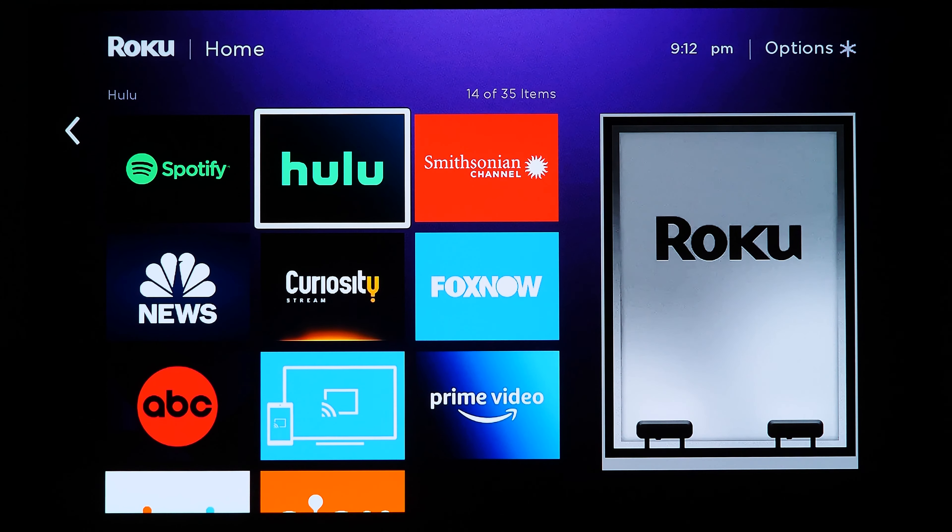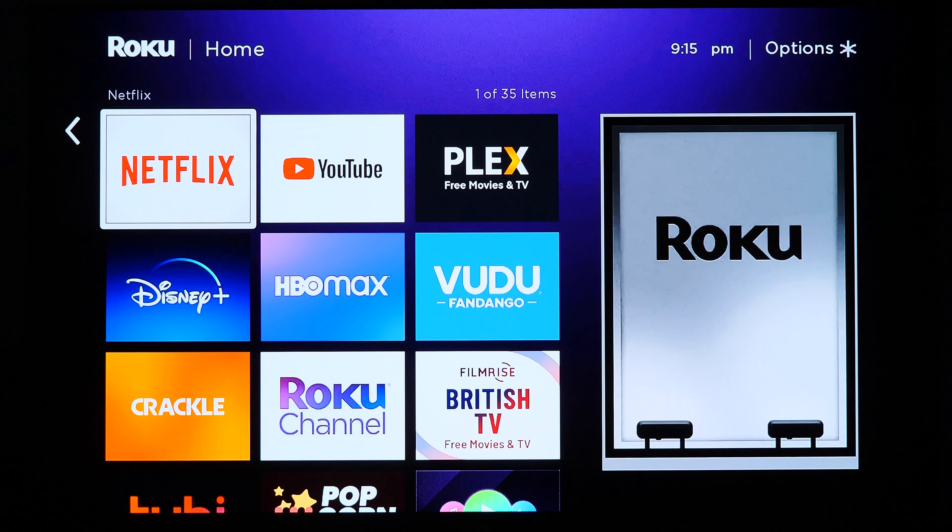A strange thing is that most media players only show apps available to your region, but on the Roku device, apps like Hulu are available even in Canada, where it shouldn't be natively available. If you try to install Hulu in Canada, you'll install it and then be greeted with a screen saying you can't use it because you're in Canada. It's confusing why apps unavailable in your geography are shown at all.